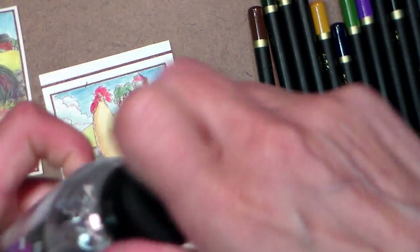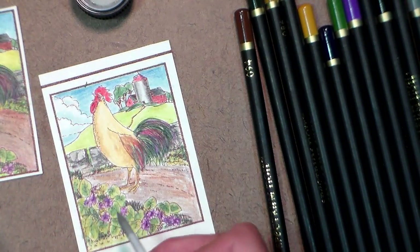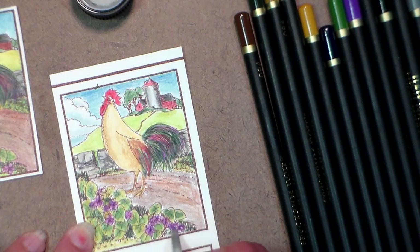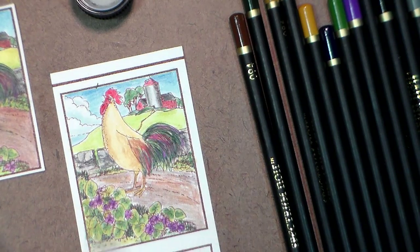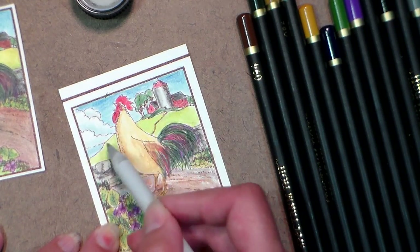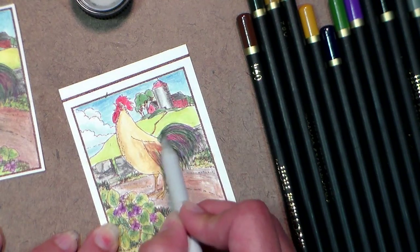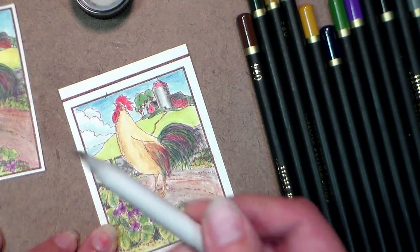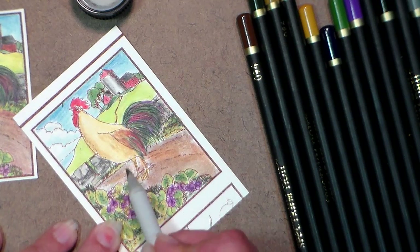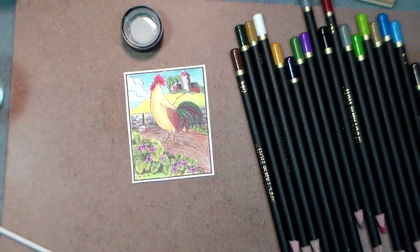Now we can start blending. What I'm using is just Gamsol and some paper stumps — the Crafter's Companion ones come kind of blunt but you can rub them on a sandpaper block and they're much nicer. Just go in and blend with that — stick to one color per stump, then change to a different stump for a different color. You can go from one green area to another since those colors are really close. Finish blending your image, trim it out, and you'll have something like this.